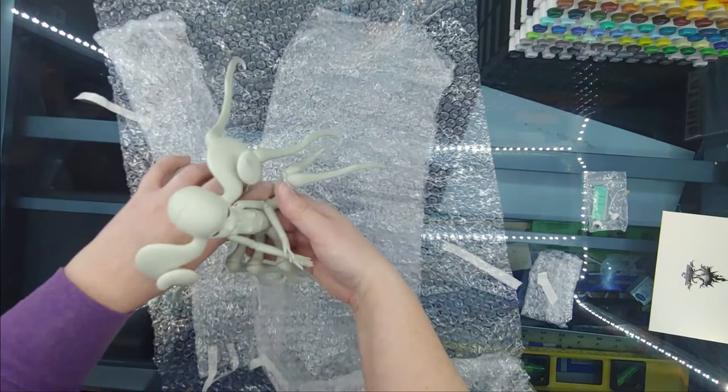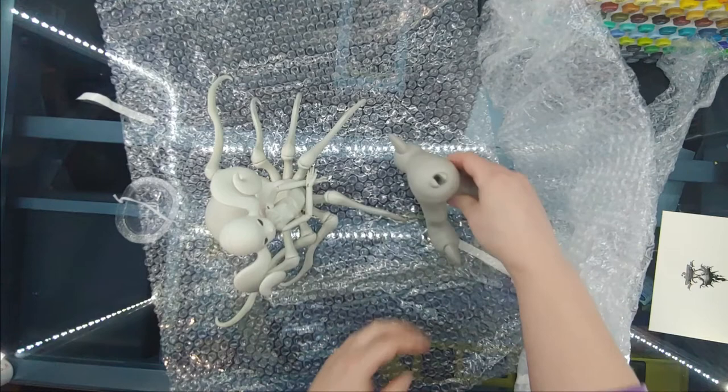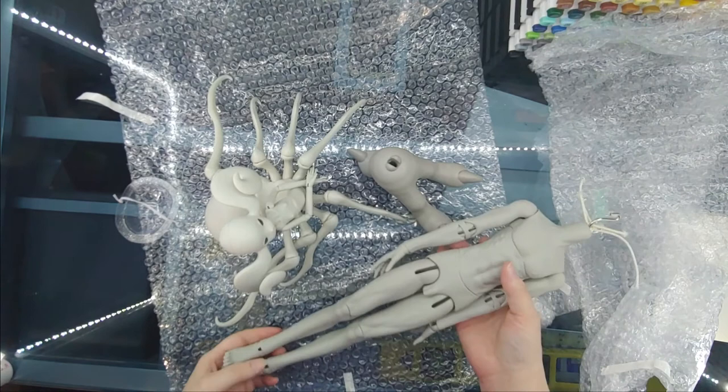Zevera has eight legs, but it doesn't look like she's going to be able to stand on her own. She is definitely going to need some support.